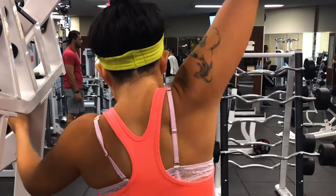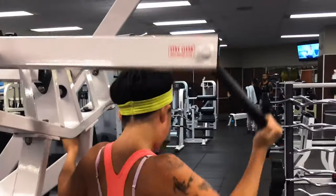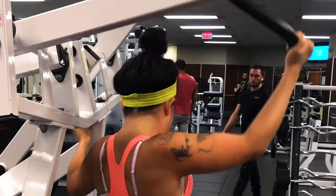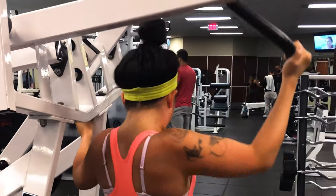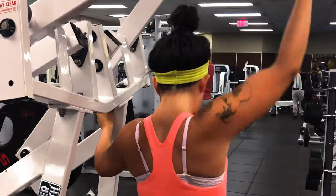To better target our lats, we're going to use an isolated lat pull down machine to do one-armed lat pull downs. I decided to go with a heavier weight, so I couldn't do as many reps, but I went for strength rather than repetition.